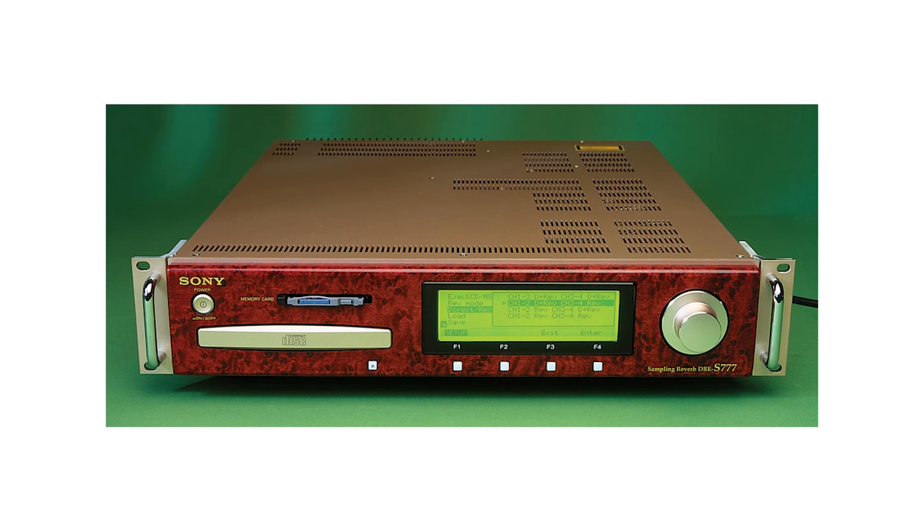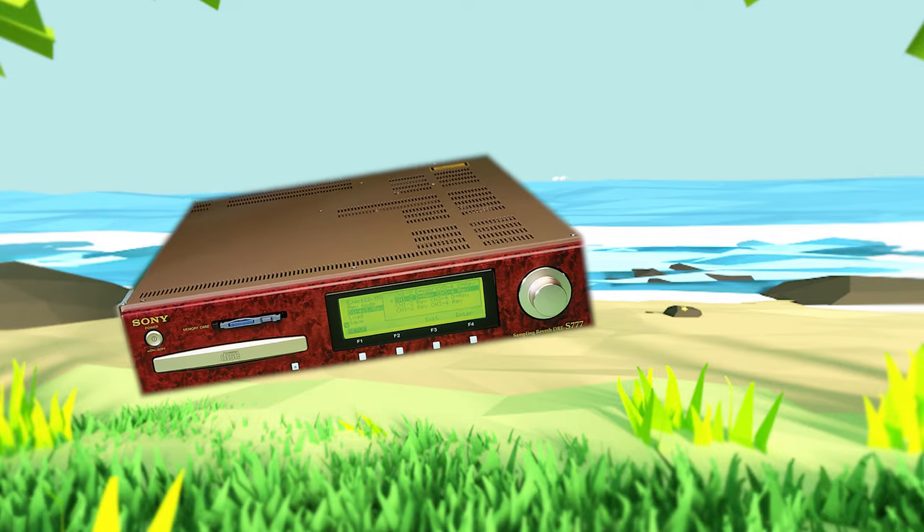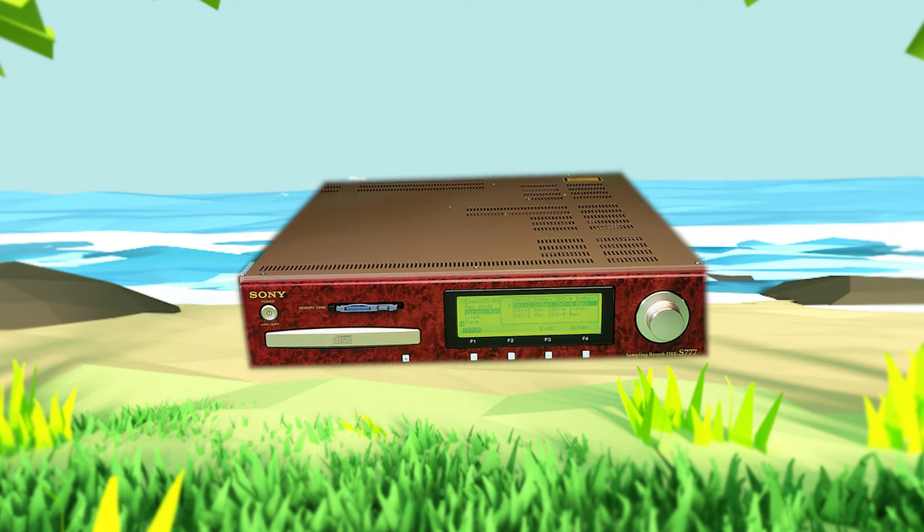I just want to give a special shout out in the history of digital reverb to the 1999 Sony DRE S77. This was actually one of the first, if not the first, convolution hardware reverb. And this thing looks exactly like what you would think Sony in 1999 would release — like some whack-ass Echo the Dolphin, liminal space reverb. It's quite frankly amazing.